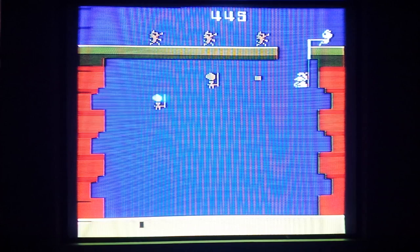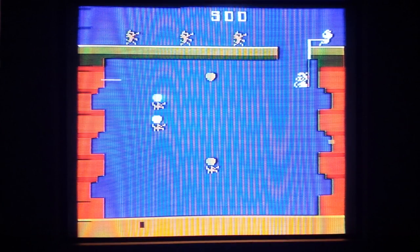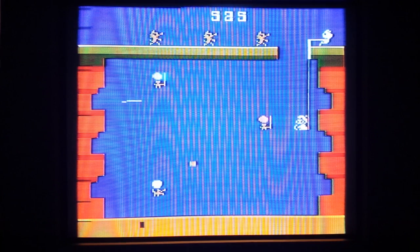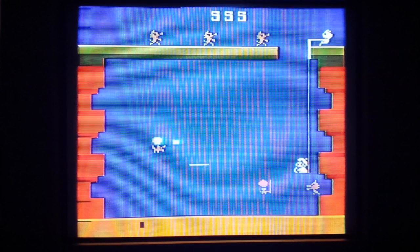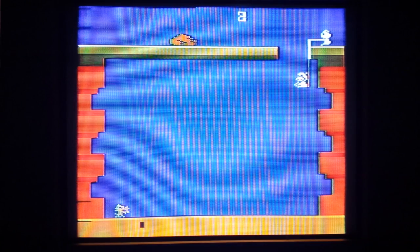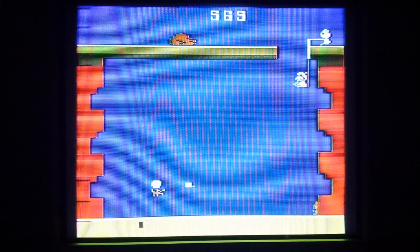Just got knocked out again. Hard game though — but not too bad seeing I never really played it. Let's see if I can figure that meat thing out again. Level two — can't seem to get past level two, folks.